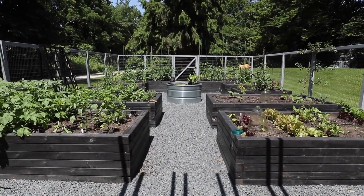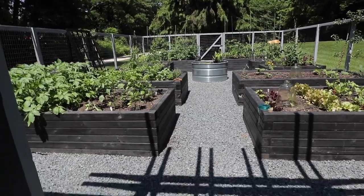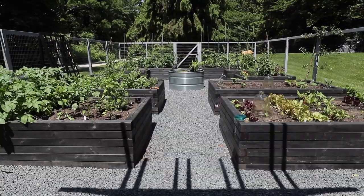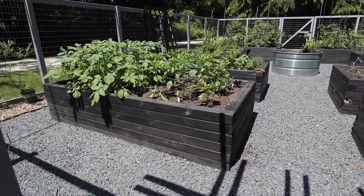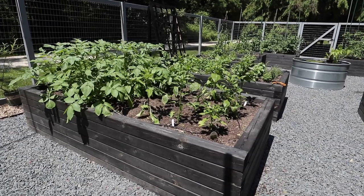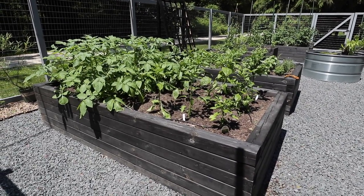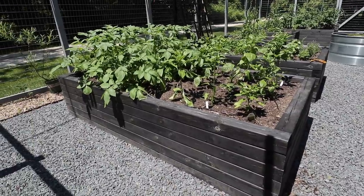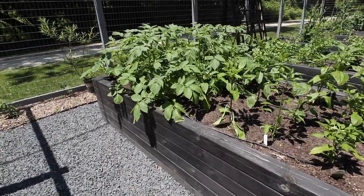So here we go. I'm so happy about it. I'll just walk you through each of the beds and then we'll take a look at that water garden in the middle. So over here, I have eight four-by-eight beds and then I have four two-and-a-half by five foot beds. Over here we've got potatoes.